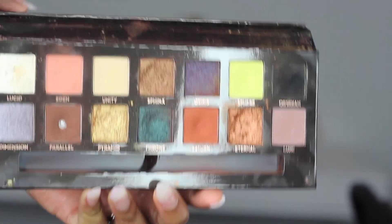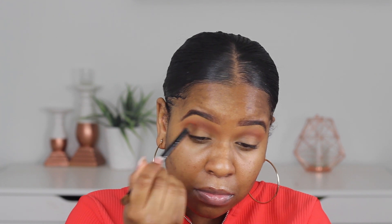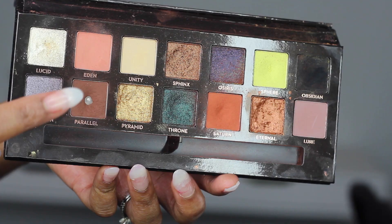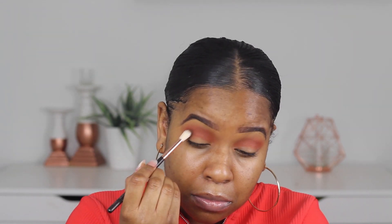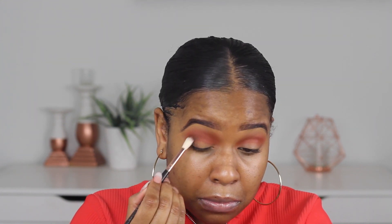So I'm taking my Anastasia palette and I'm going in with this deeper reddish-orange. I'm just going to apply that just above the crease, but just under my first transition colour, and blend it into my transition colour. Then I'm going in with this deeper brown and I'm just going to apply this in the outer portions of my crease, blending it in a V motion at the corner.